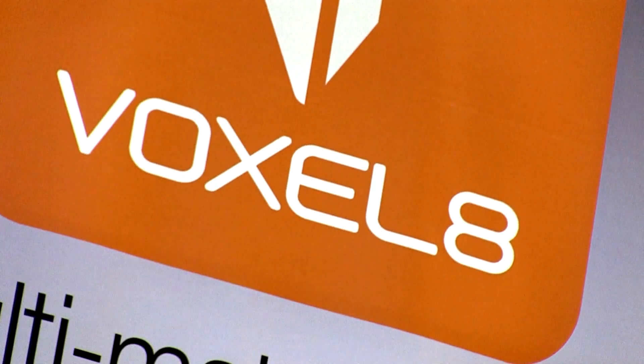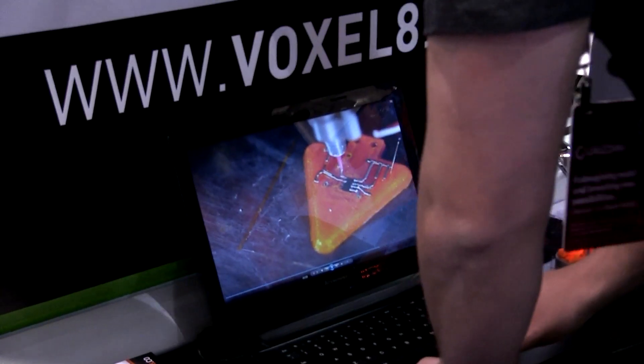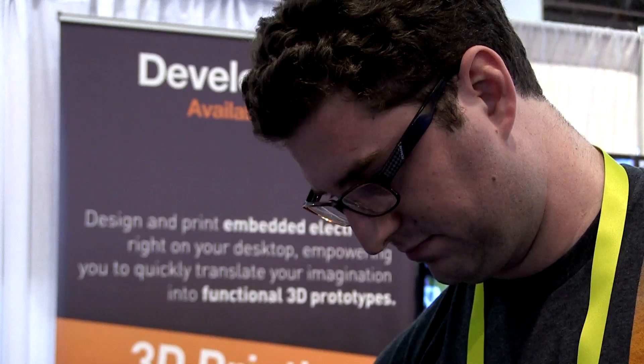3D printing has really lacked novel materials, and that's what our research group at Harvard really focused on. Voxel8 has incorporated all of those materials into a novel platform — a new type of printing technology that we call DirectWrite.